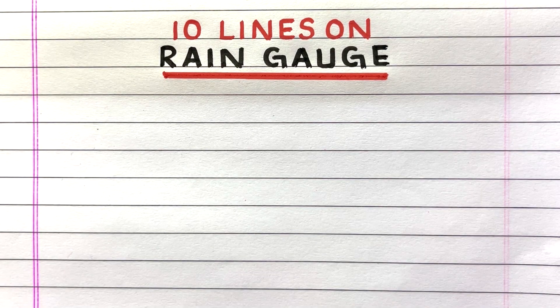Hello everyone, welcome to my channel Pupa to Butterfly. In this video, I'll write 10 lines on rain gauge. Let's get started.